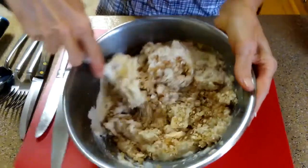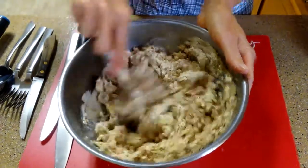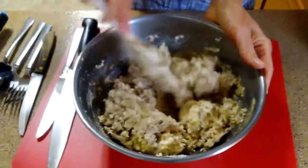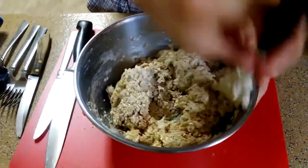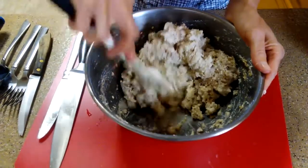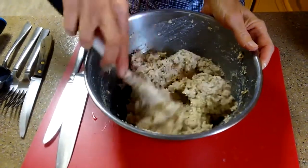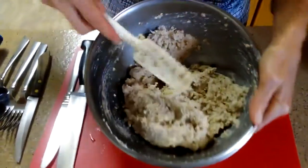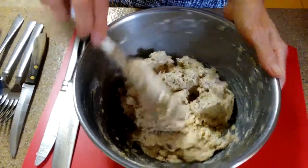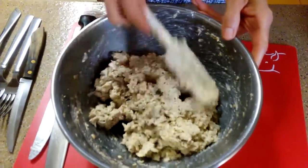We don't need eggs to bind these burgers. If you've ever had leftover oatmeal, you know that the next day it's pretty set up and solid — so the quick oats are what give this burger consistency without needing eggs. The mixture looks good and pasty with no liquid floating around, since we only used a quarter cup of water. You can let it rest about five minutes to absorb, but it works just fine if you go right ahead.